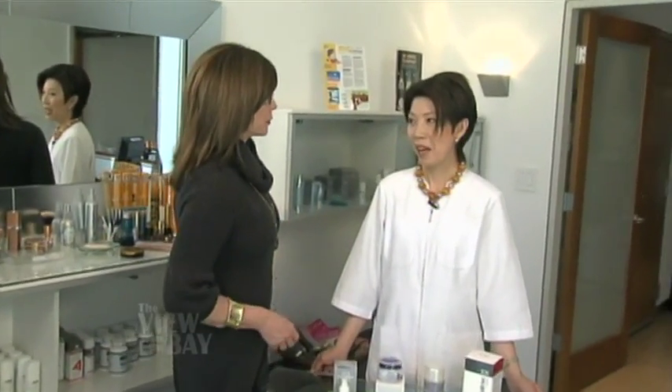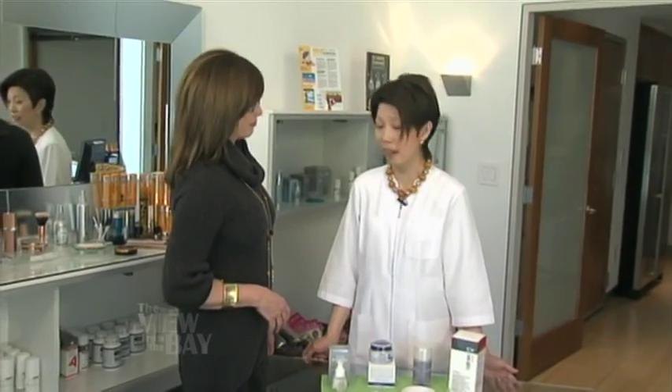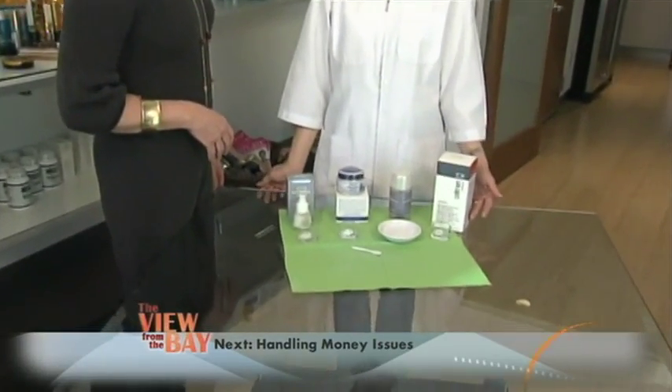It's February and it's time to exfoliate. Mary Tay, tell us what we need to do. After we have been bundling up for the whole winter, it's important for us to exfoliate — our skin is beginning to look lifeless and dull. And Audrey, there are three ways to achieve that.